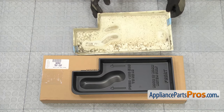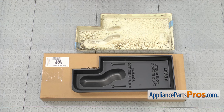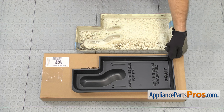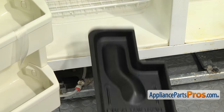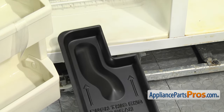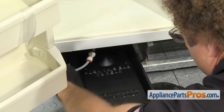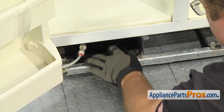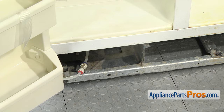Here's the old defrost drain pan next to the new one. If you already have one of these great, if not, you can get it at AppliancePartsPros.com. Looks like they made the new one a little bit smaller, but it will go in and work fine. To put the drain pan in, we're just going to carefully feed it back into position. Once you have it in place, we can tape it down.